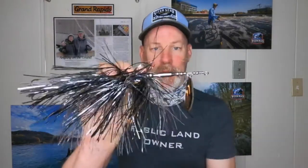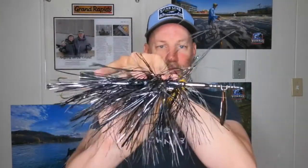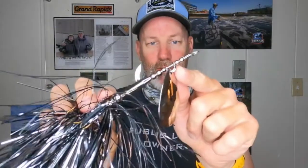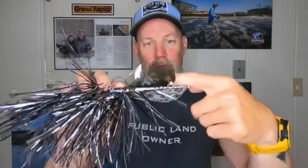Before we get into why clevis size is important, let's just give a quick recap of what an inline spinnerbait is. This is an inline spinnerbait. Typically what you have are one or two blades of various sizes, a wire frame, a skirt, and some hooks. Right there is the clevis. The clevis is attached to the wire frame. As you retrieve the inline spinnerbait through the water, these blades spin around the wire frame — and that's what the clevis does. It helps these blades spin around that wire frame.